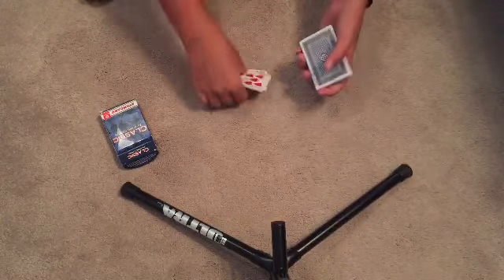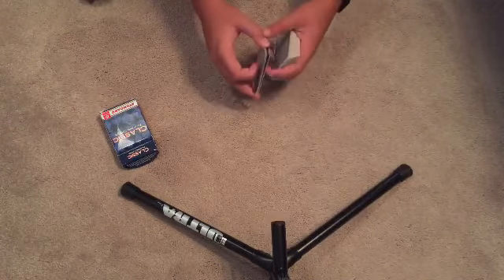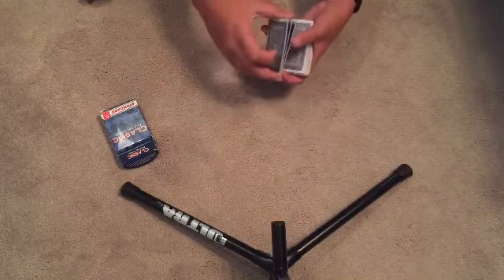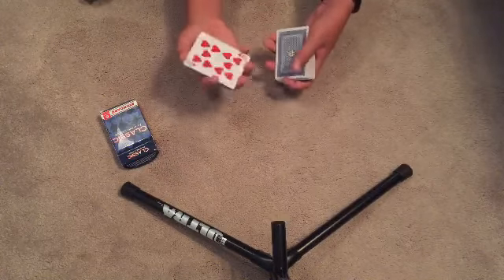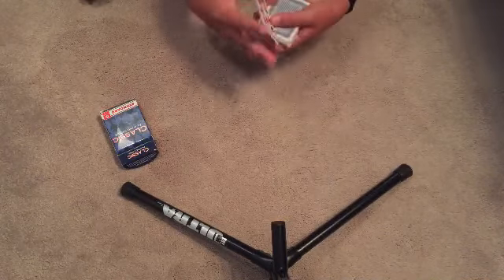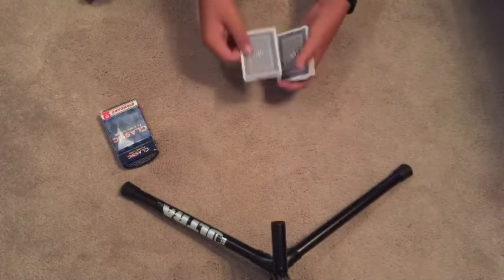So you're going to basically do a triple lift — you pull three cards off the top. What I did was pull three cards: one, two, and three, as you can see. But I turned them over to make it look like I'm only holding one card, when I'm actually holding three cards total. As you're holding three cards, you place them right back down on top of the deck.